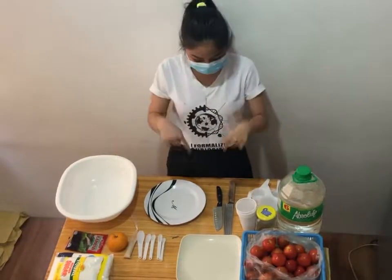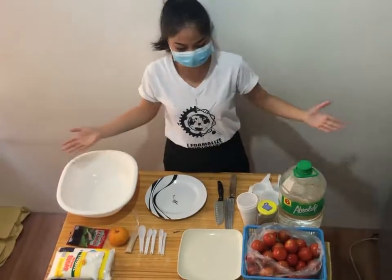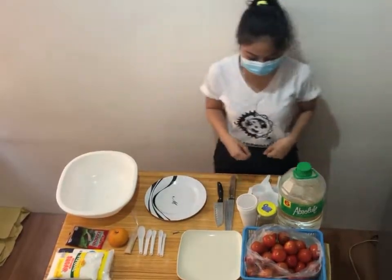Hey, hey, hey! For this video, I'm going to show you how to make tomato wine. These are the ingredients needed.